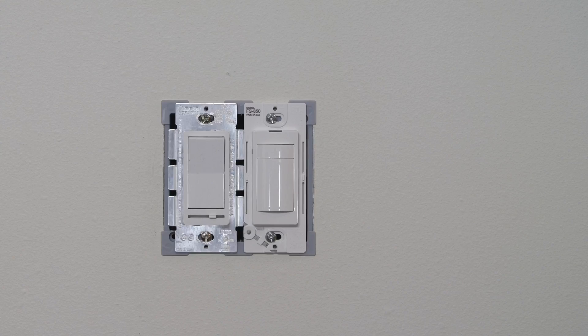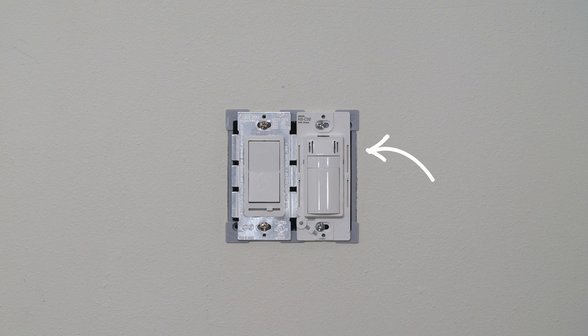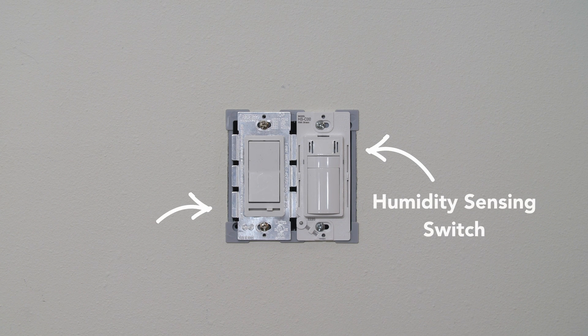Now a double gang switch will allow for some more customizable options. For example, if you purchase a Revent fan model with humidity sensing and lighting, you could install the included do-stop humidity sensing fan switch on your right control and a dimmer switch for the built-in light on your left control.